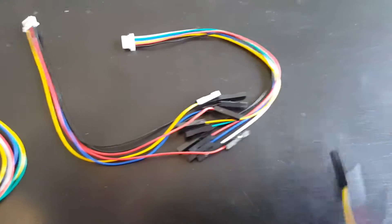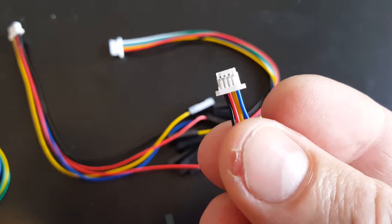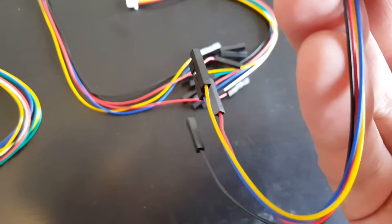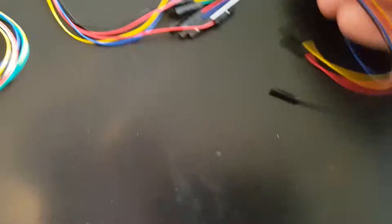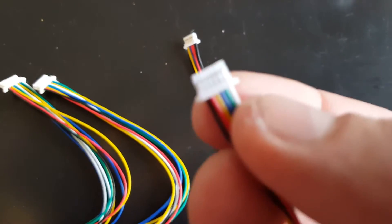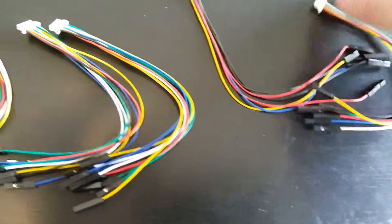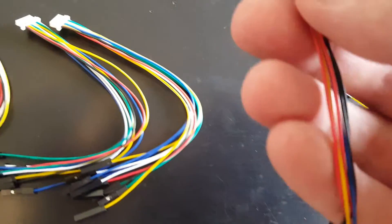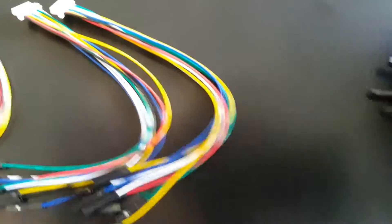This one — let me show you the end of it — it has 1, 2, 3, 4 wires. We have this one which has 1, 2, 3, 4, 5, 6 wires. We have this one which has the same amount of wires but the coloring is a bit different, same connector.